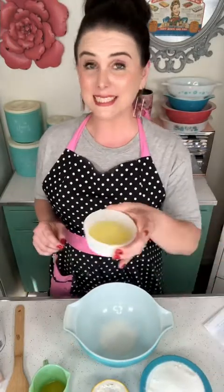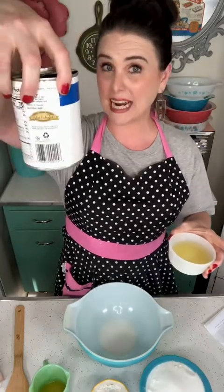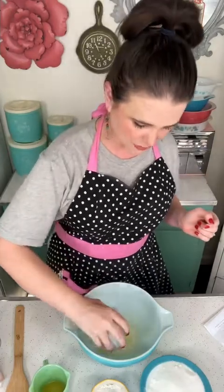Six ingredients, you guys — let's do this! So I have six tablespoons of pineapple juice — I've actually drained that juice from a 20-ounce can of pineapple chunks that I've set aside to mix in a minute. I'm going to pour these six tablespoons of pineapple juice into my bowl.